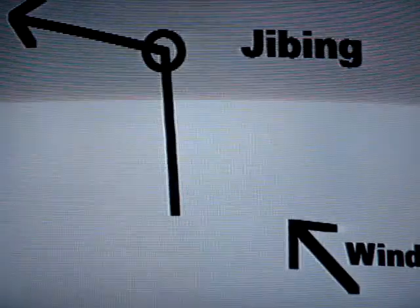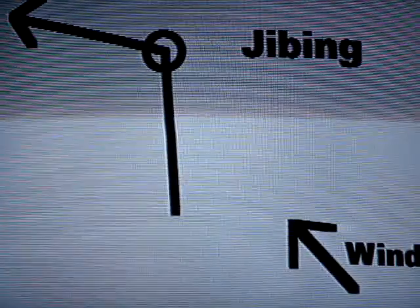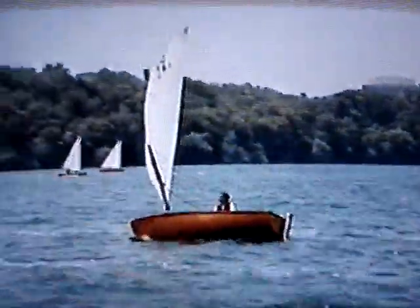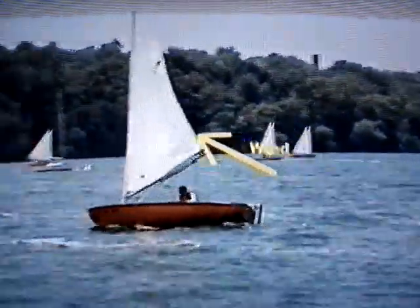Jibing is turning through the wind as you go downwind. When getting ready to jibe, let your sail out all the way. Move your weight down in the center of the boat. Turn slowly and hold on tight to your tiller. When the sail begins to switch sides, duck and straighten out the tiller.